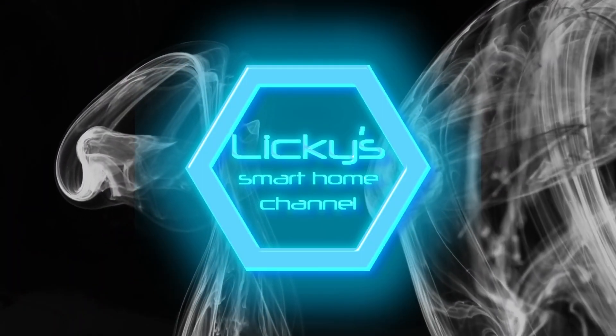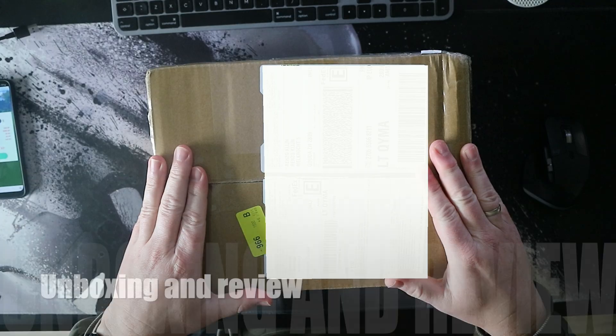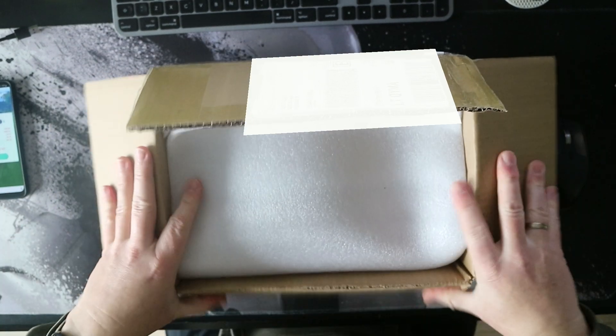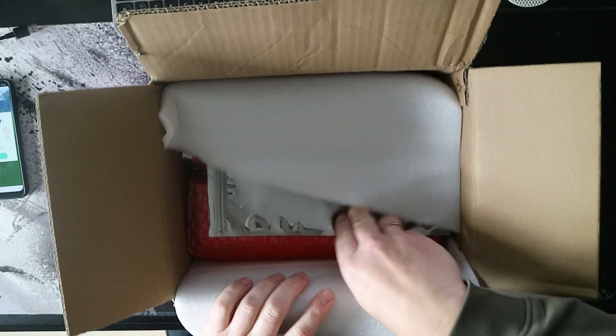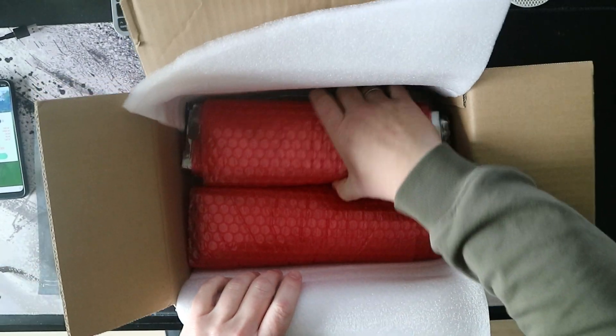Welcome back to my channel. Thanks to PCBWay for sponsoring this video. As always, packaging is first class — I don't expect anything else.